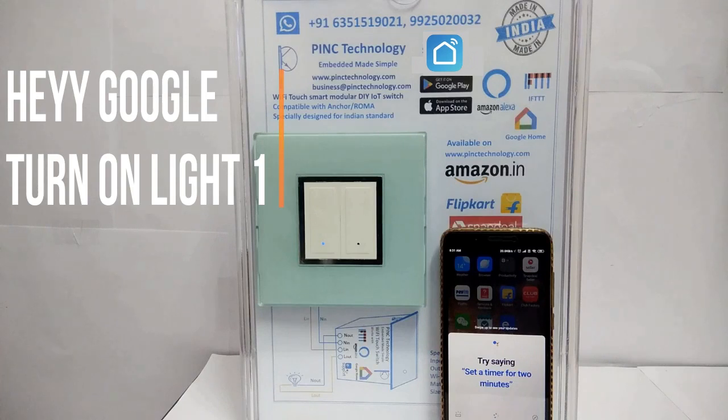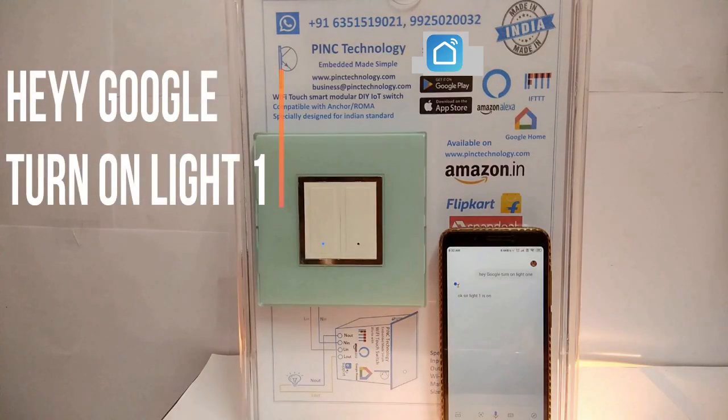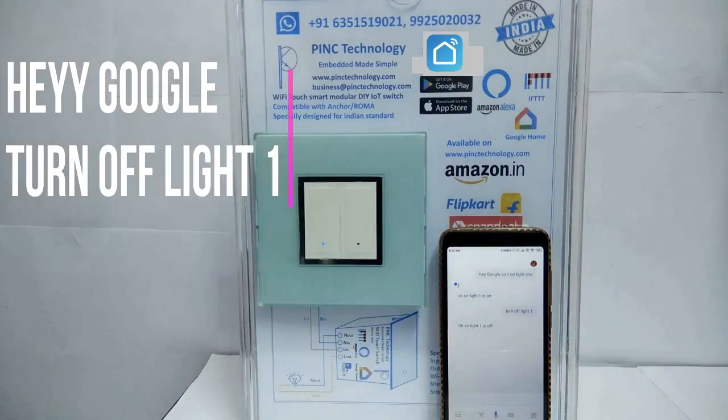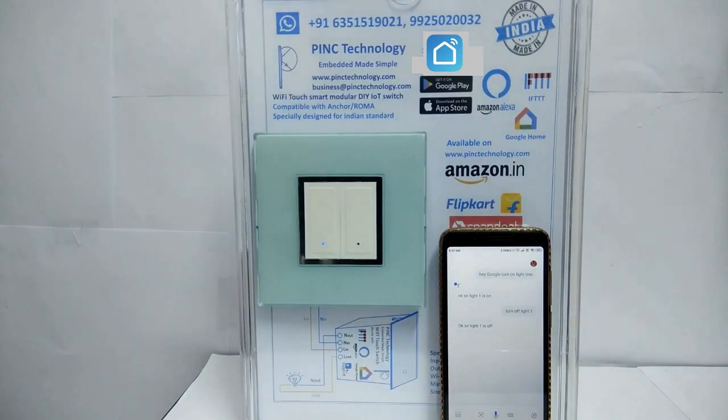Hey Google, turn on Light One. Okay sir, Light One is on. Hey Google, turn off Light One. Okay sir, Light One is off.